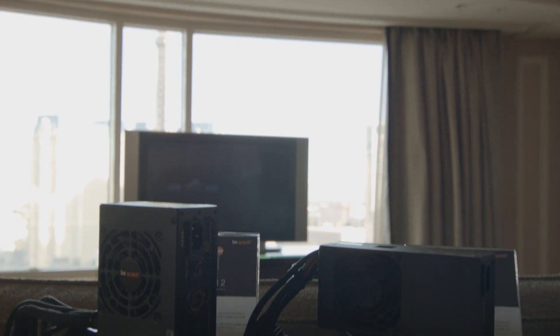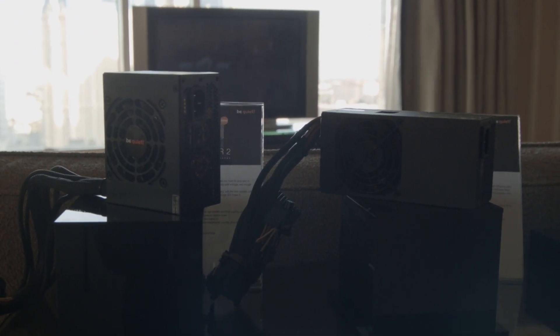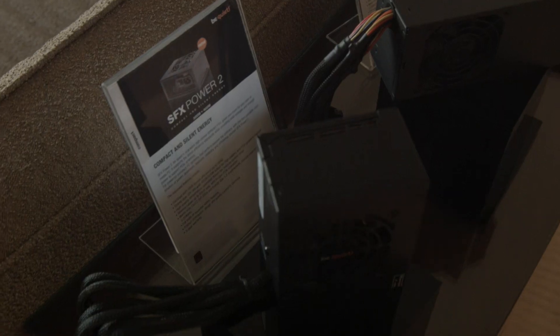On the other side of the room we've got power supplies, and I'm sure a lot of you are going to be really excited for this because of what Valve's been doing lately. Steam machines are really interesting, and while a lot of brands here are announcing their own steam machines, I don't really know why you would necessarily care when you can just build your own. What you can see here is an SFX and TFX power supply.